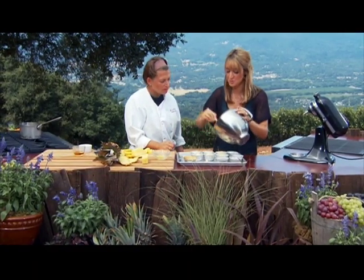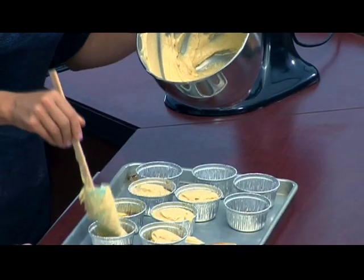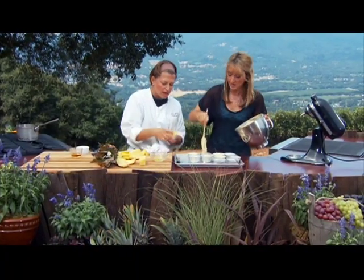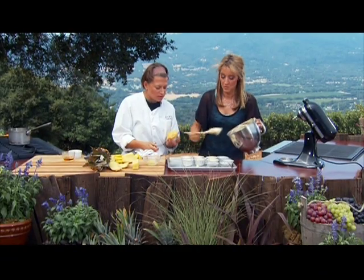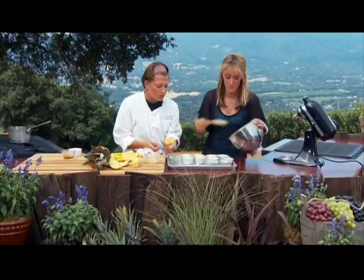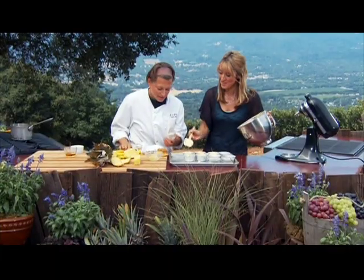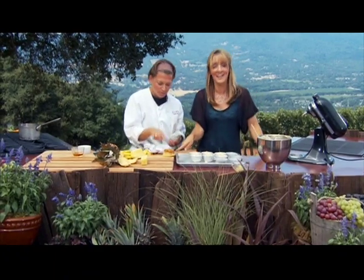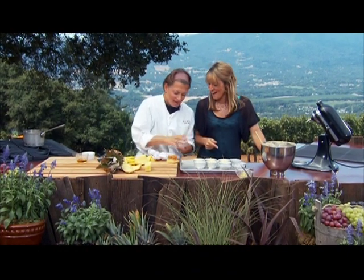It shouldn't show any depression — if it bounces back, it's done. To remove them from the tin, run a knife around the inside edge while they're still hot, then turn them out. You need to turn them out while they're warm because the caramel will stick to the bottom. Look at how beautiful that is!